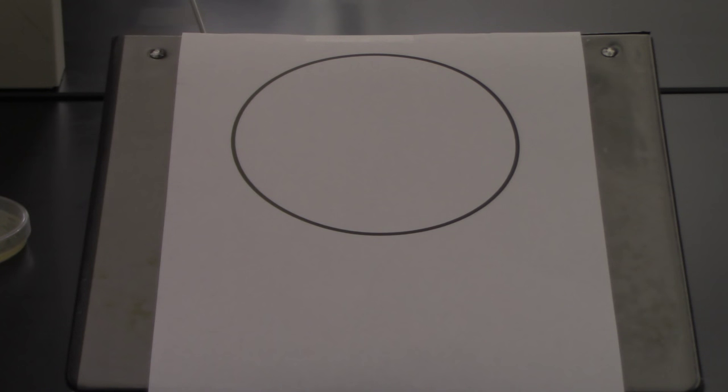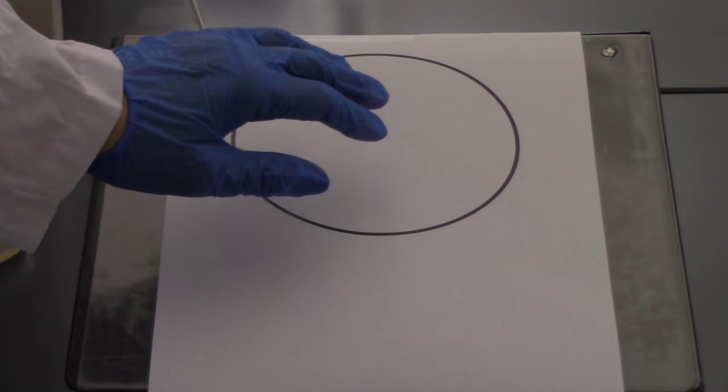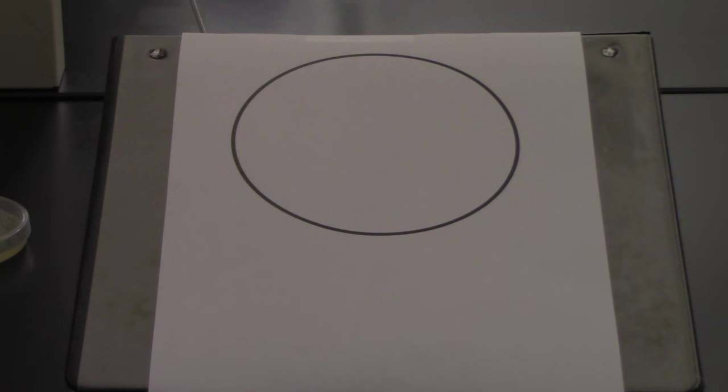This video outlines how to do a streak isolation. The goal of a streak isolation is to take a culture and spread it out, thin it out, such that you're going to have just a few nice spread out, easy-to-pick-up colonies on a petri plate.